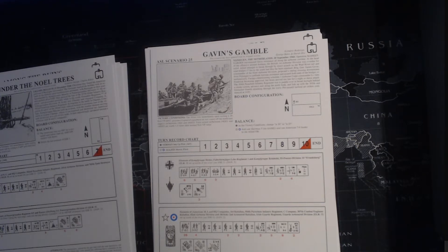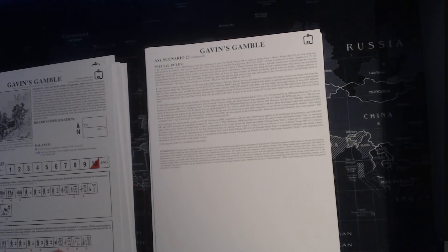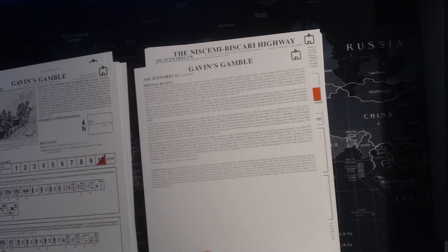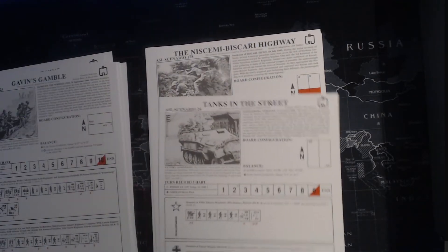The scene made famous in 'A Bridge Too Far' - boats coming across, very nice. It looks like they represent the smokescreen by adding a plus-three LOS hindrance to any shots on game turn one, and then it decreases one hindrance per turn. Nice little bit of variance to that - should be really interesting.